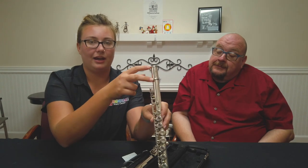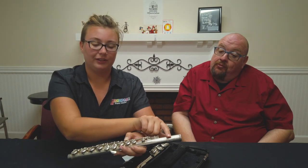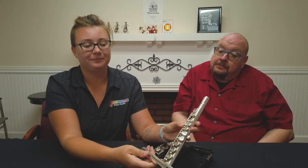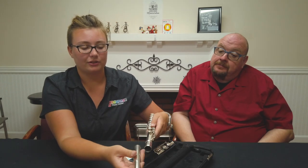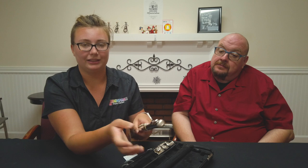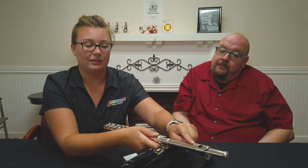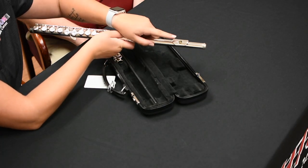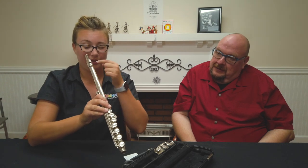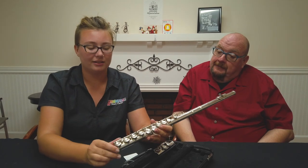At the top you always have this little connector joint section — it usually has the brand name on it — and then you have all of these keys slightly in line with each other. We're going to take the head joint and place it right onto that top, give a little tiny twist and push. It's very important to twist only a little bit; you don't want to crank it all the way around. Then you see this little hole right here — this is the embouchure hole or tone hole — and we are going to line it up with the first key.